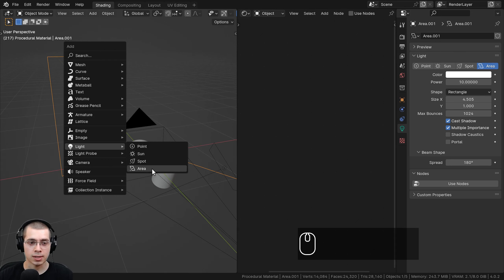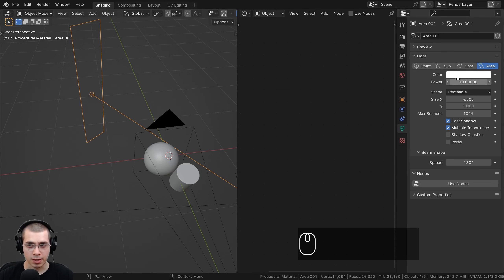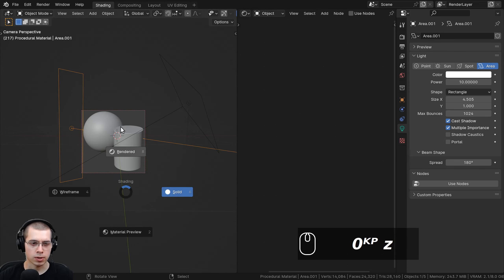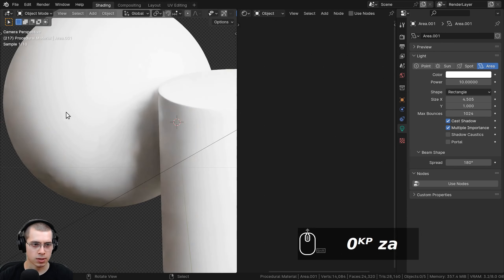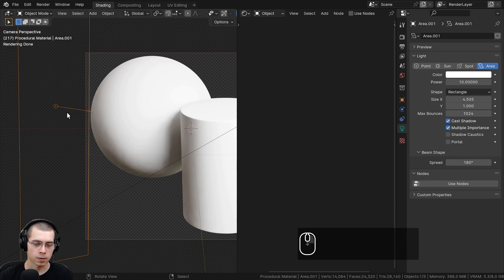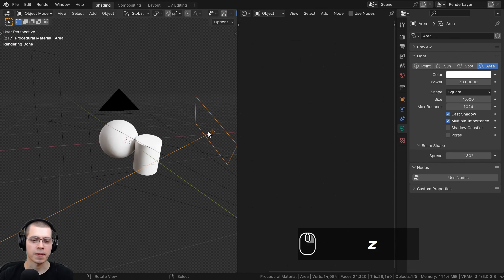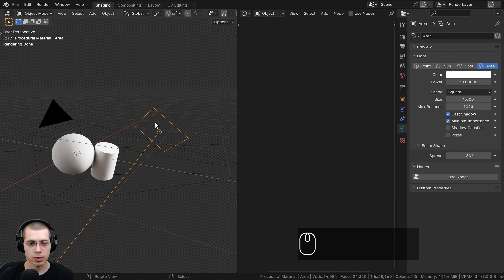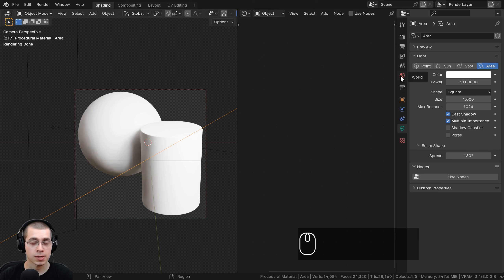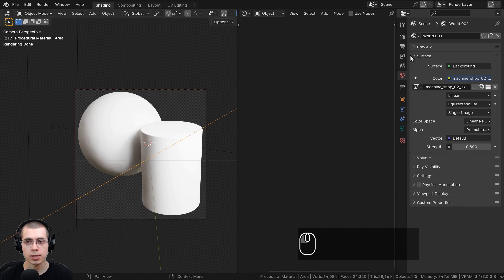For the lighting, I added two different area lights. If you go to the add menu, go down to light and add an area light. The first one I put on the back to give a rim light and set the power to 10. I also changed the shape to rectangle and made it longer. If I go into the rendered view, it's a subtle rim light in the back of the objects — you'll be able to see it better when the objects are more shiny. I added another light with power set to 30, left it at a square, and pointed it down to give nice bright lighting on the objects.